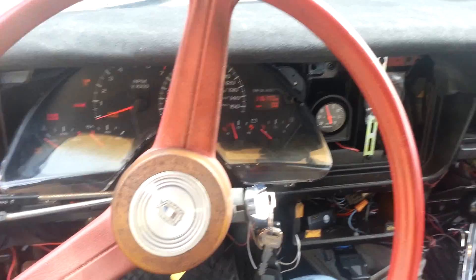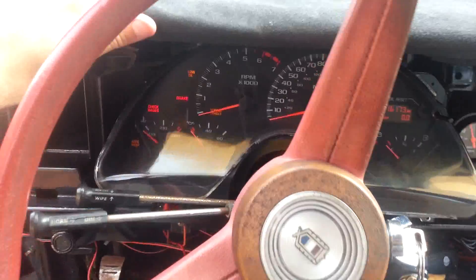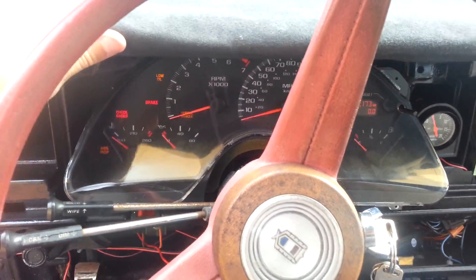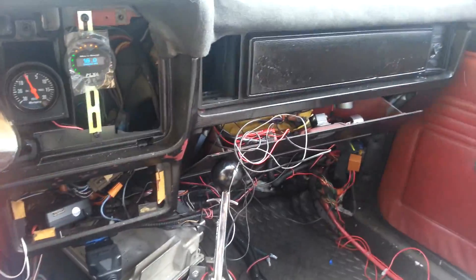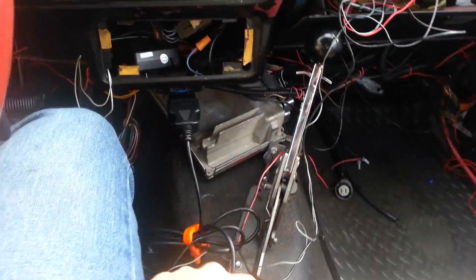What's up guys? Terrible Bob here and here we are in the Fairmont. As you can see I have my cluster here and all that stuff. This is just a quick video — I'm going to be selling the EFI Live. Here it is. I'll plug it in in a second so you guys can see it do its thing.